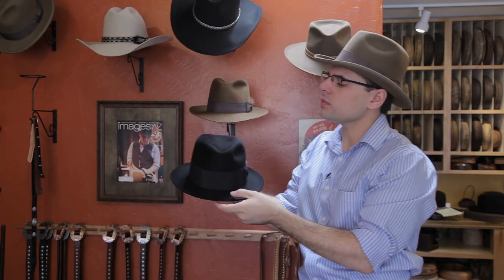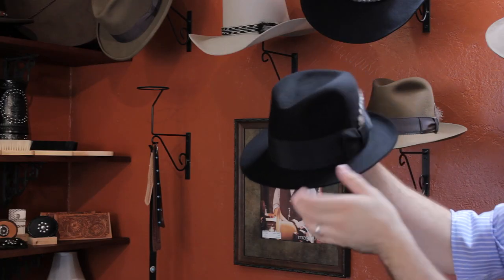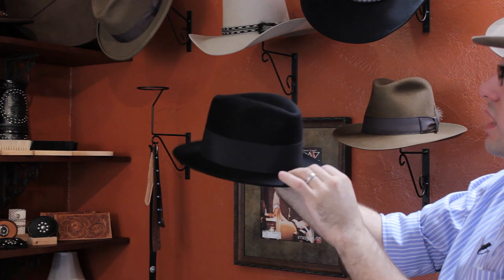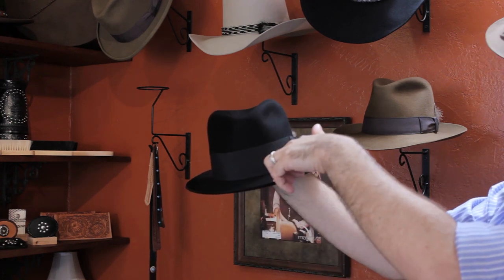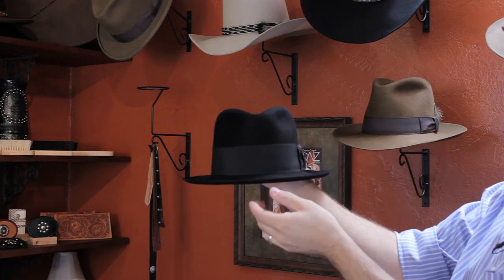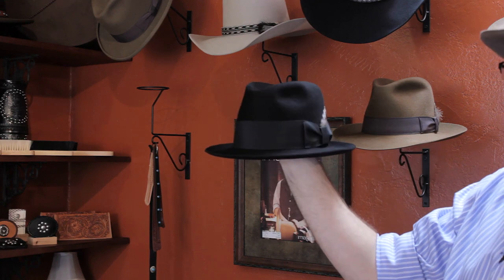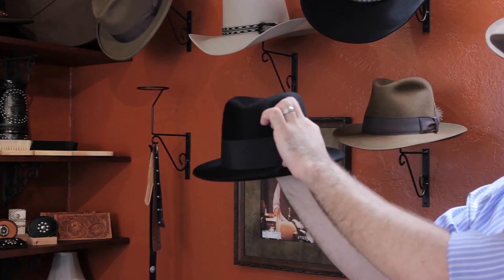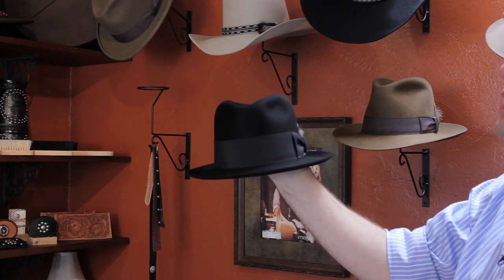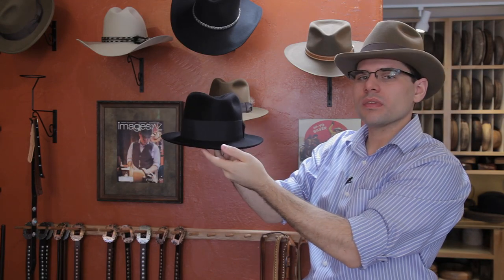Another common style is what we call a teardrop center dent fedora. This style of hat has a snap brim all the way around, and a lot shorter of a brim width. The hat would be worn just like this, and it has a wide ribbon width of two inches. This is another style of hat that men commonly wear.